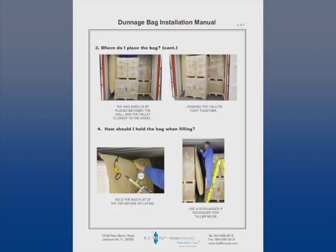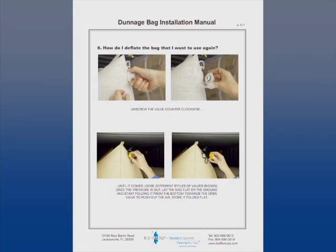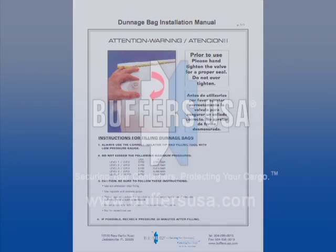The Buffers Dunnage Bag Installation Manual contains additional important information about protecting workers, the bag, and cargo.